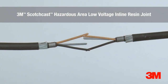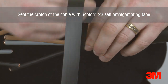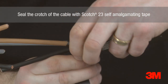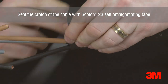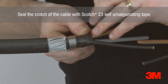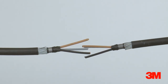3M Scotchcast Hazard Area LV Resin Joints are flame retardant, halogen free, and virtually unaffected by immersion in either hydrocarbons or chemical solvents. Our design is based around a high quality BS EN 50393 compliant product, using conventional re-installation techniques with self-amalgamating tapes and specialist resin encapsulation. 3M have been supplying cable accessories and resin for use in hazardous areas for in excess of 25 years and have carried out extensive research into the effects of hydrocarbons and chemical solvents on resin encapsulates.